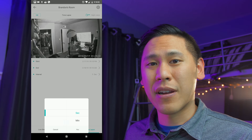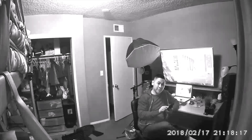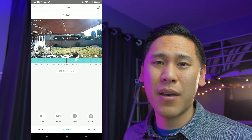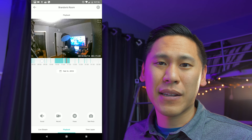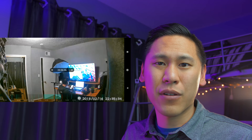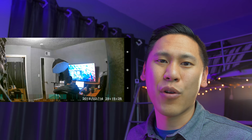The SD card opens you up to a variety of different settings. You can create a time lapse, capture a photo of the moment you're streaming, or even record a video of that moment. The best part of having an SD card is the playback, and there are two recording options: continuous non-stop recording, or event-based recording, where if it notices movement in the video, it'll start recording then.